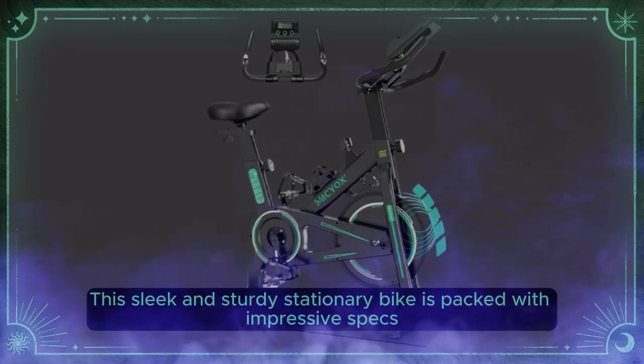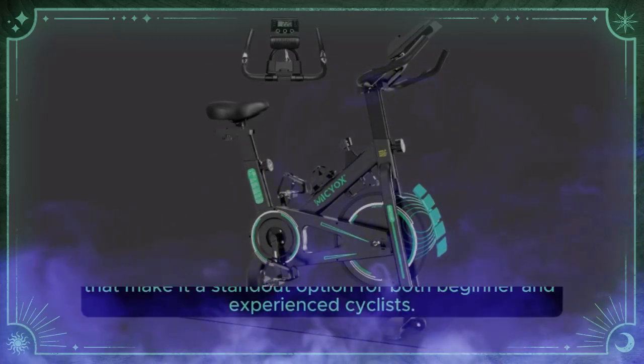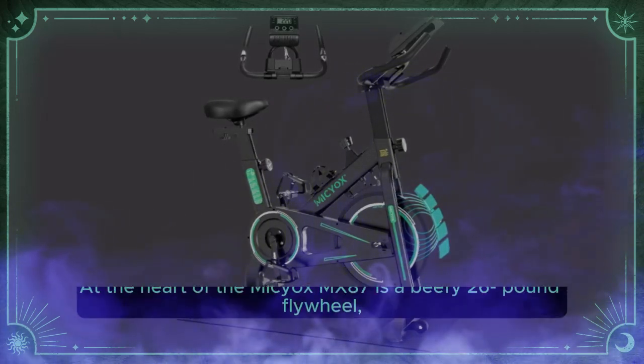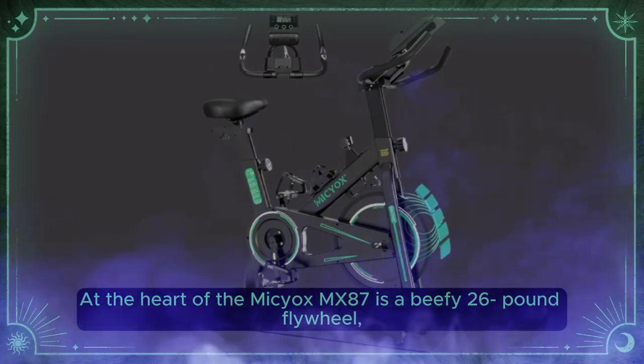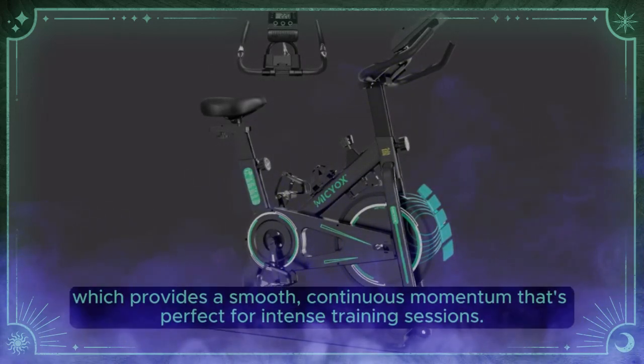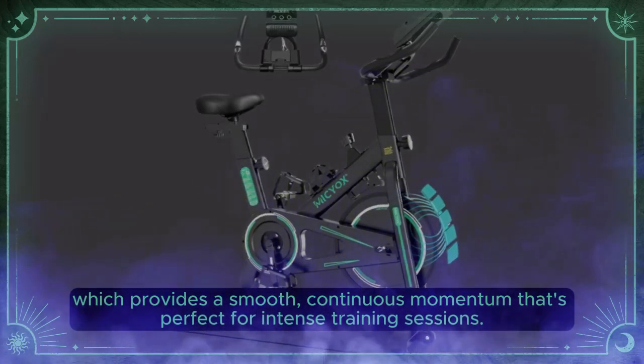This sleek and sturdy stationary bike is packed with impressive specs that make it a standout option for both beginner and experienced cyclists. At the heart of the Myseox MX87 is a beefy 26-pound flywheel, which provides smooth, continuous momentum that's perfect for intense training sessions.